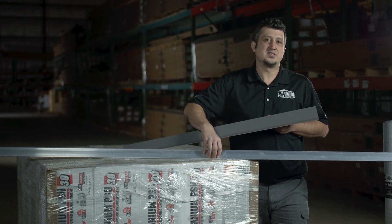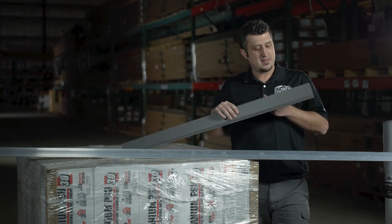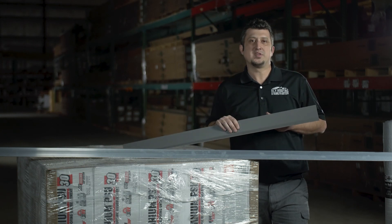The standing seam snow bar does not screw into your standing seam panel — it actually has clamps that mount to the lips of the standing seam. The rib style does screw through, like on the traditional exposed fastener rib style panel.